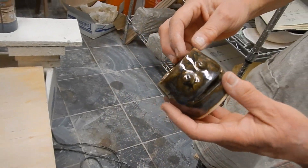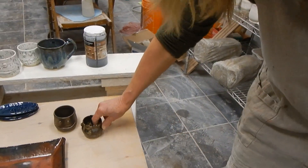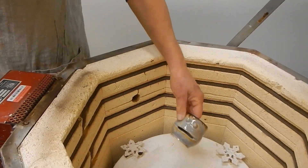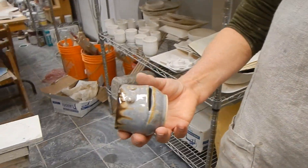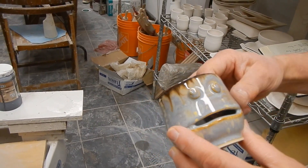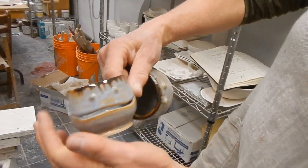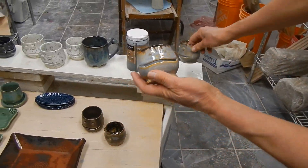It probably would have looked better if I deliberately tried dripping — I just did even coats, I wanted to see what effect that would get. This one is honeycomb with manganese on the top — look at that — and gray opal. Nice, oh look at this little dude, I love it.